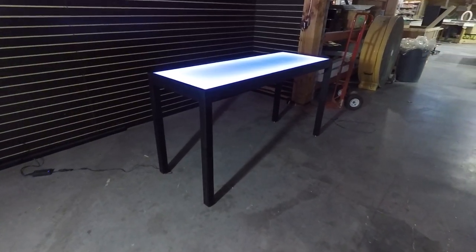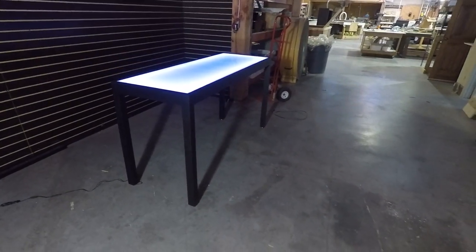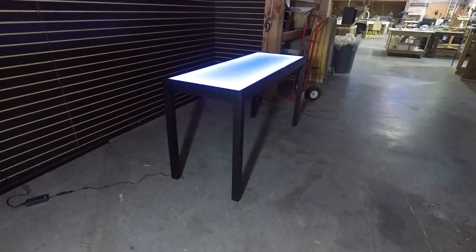Hey everyone, it's Andy with BarChefs.com. Today we're showing you one of our 62 by 23 working height LED tables.